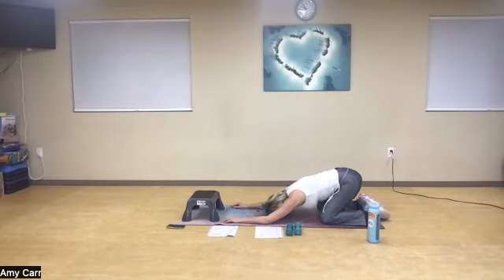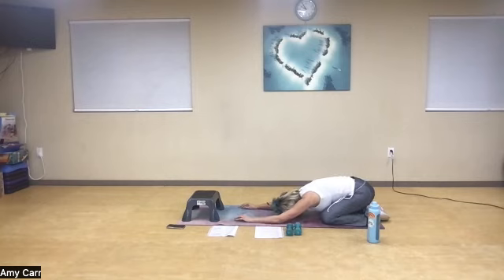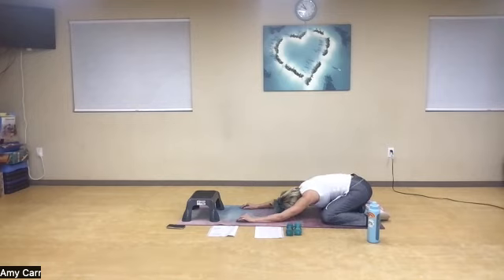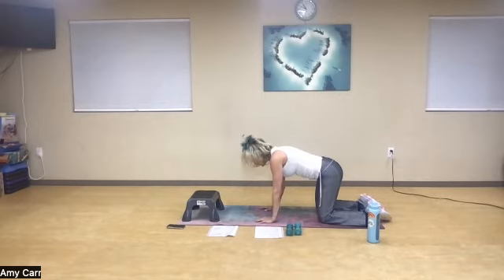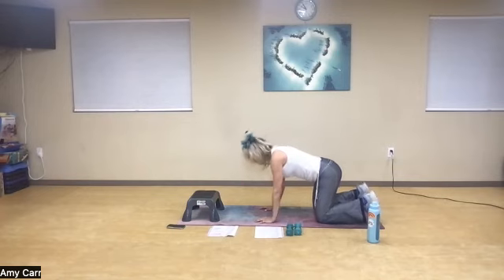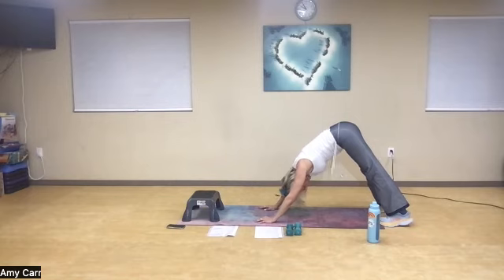Nice deep breath. As I come back I can gently rock my hips side to side. Nice deep breath in, nice deep breath out. Palms under the shoulders, set the chin to the chest, open. Come to a down dog, pull those toes, open it up. Feel that space here — open it up, shake it out. You can keep bicycling your legs if you'd like.